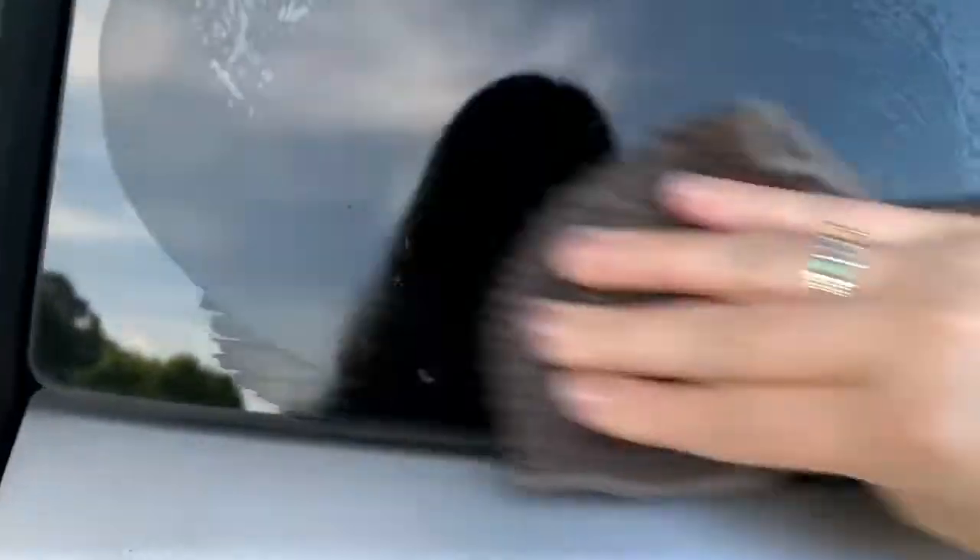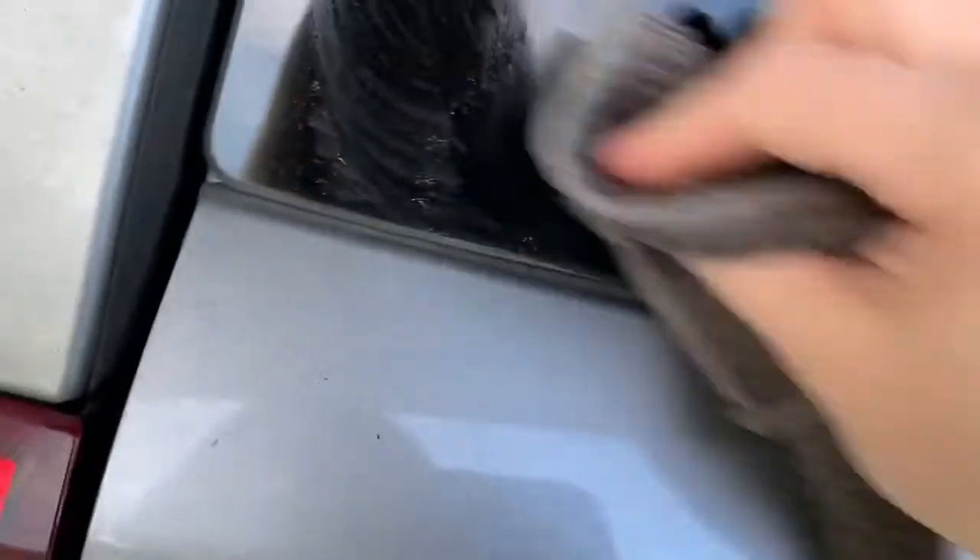Look at how clean that is. This concept or idea also works on your glass top range. Look at that — I'm actually impressed. I wasn't sure how this was going to turn out. Just got a couple of little tough spots there, but other than that it's pretty easy, much easier than whipping out a razor blade, huh?